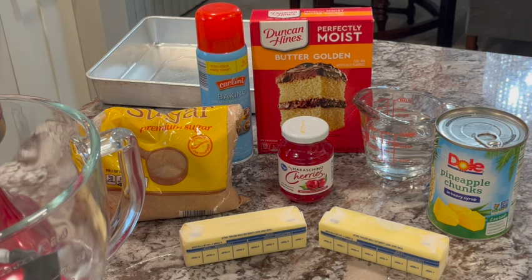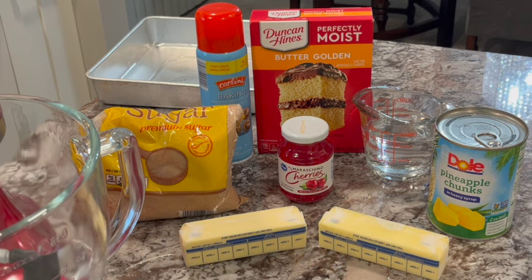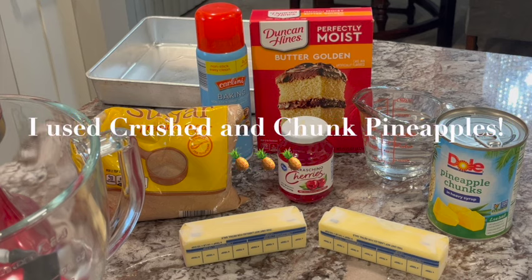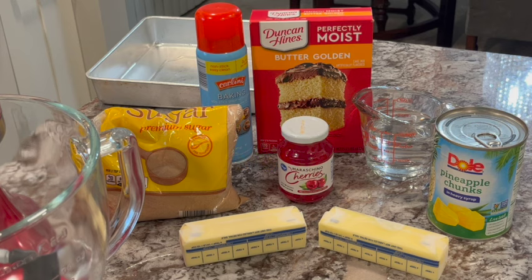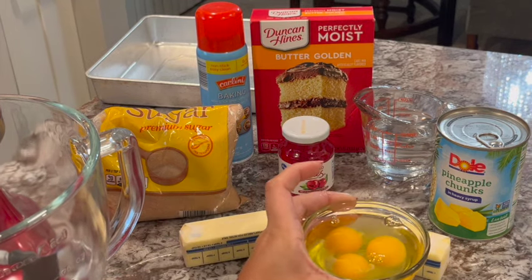You're going to need a Duncan Hines butter golden cake mix. You can use regular yellow if you want — it will be delicious, but that butter just adds a little something more. You're also going to need brown sugar, baking spray, maraschino cherries, pineapple chunks or rings or crushed pineapples, whichever you prefer. You're also going to need water, two sticks of butter, and three room temperature eggs.